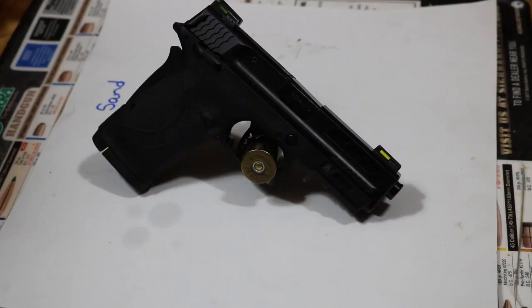This is the 380 EZ Smith and Wesson Performance Center. Barrel length is 3.675 inches, it's got the thumb safety and the grip safety, comes with high-vis sights, overall length is 6.7 inches. Let's go to the range.